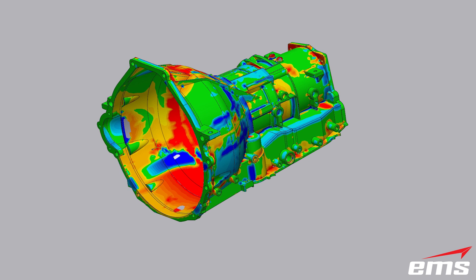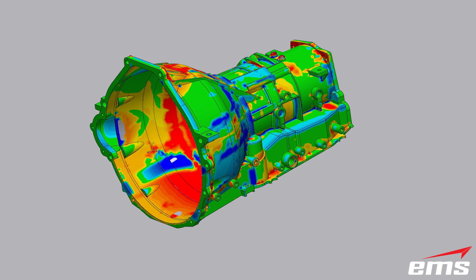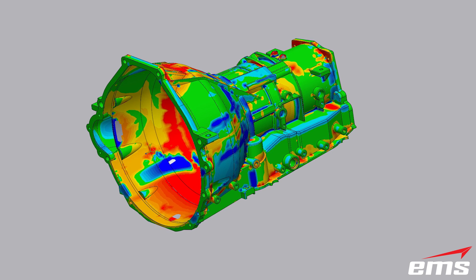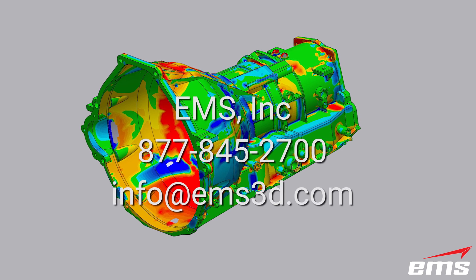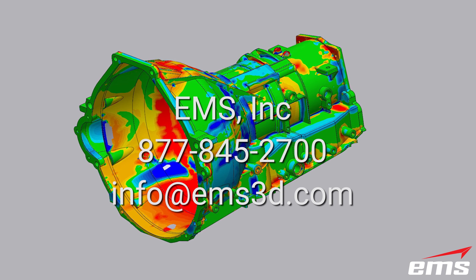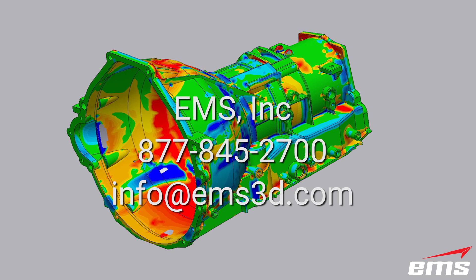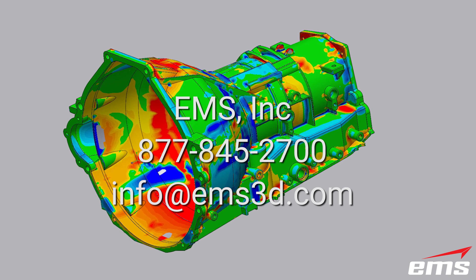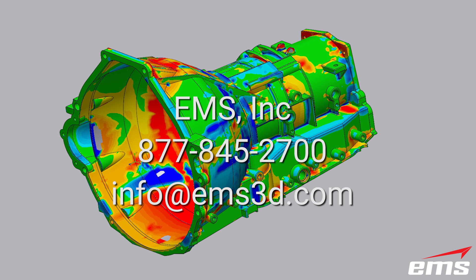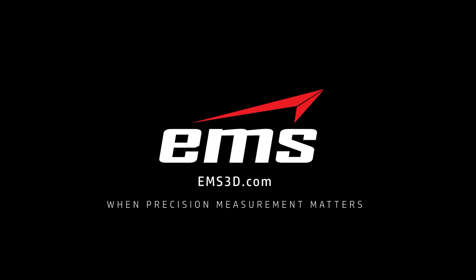If you would like to learn more about the MetraScan system from Creaform, or some of their other scanning and measuring technology, contact EMS at 877-845-2700 or email us at info@EMS3D.com.